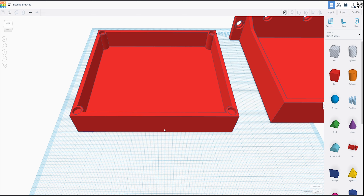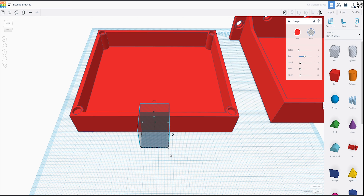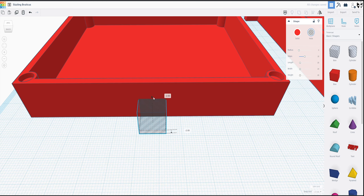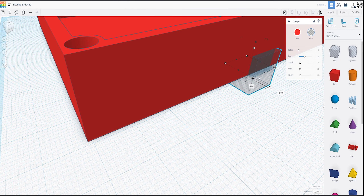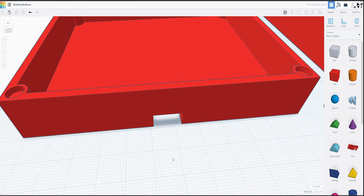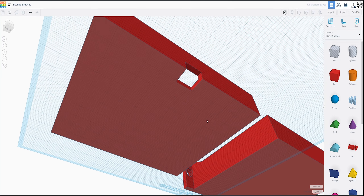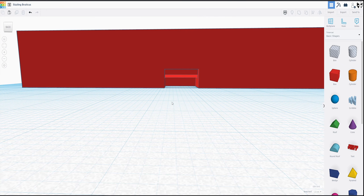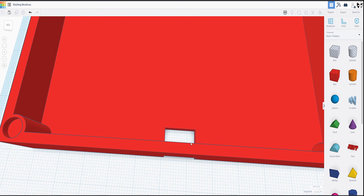Now we're almost done with this part. We're going to need a way to get our hand up in there and pull the storage box out. So what I think will work fine is if we grab a box, bring it down to 12 millimeters, drop it down some, then just pull it in a little bit. If we align that to the center and group those, we should have where we can get a finger — or a fingertip at least — and just pull the storage out.